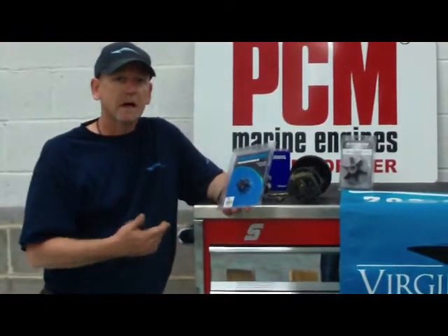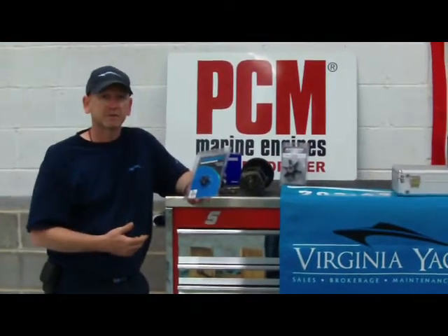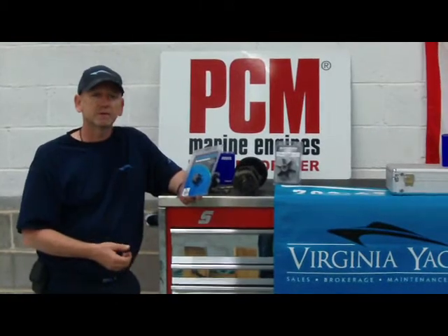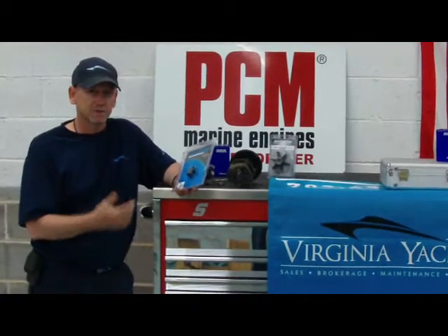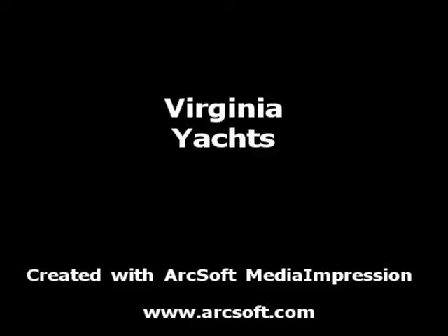So if you have any further questions about impellers — what their uses are, how they operate, what they need to do, how to exchange them so that you have new ones fresh — please give us a call at the office or visit us at VirginiaYachts.com. As always, thank you for watching our video session today and we'll see you on the next topic. Thank you.